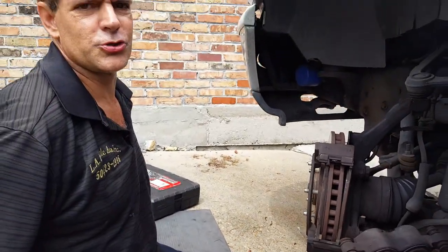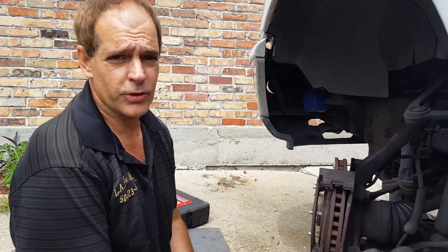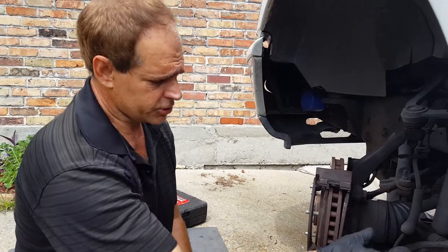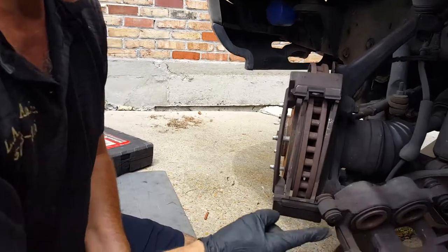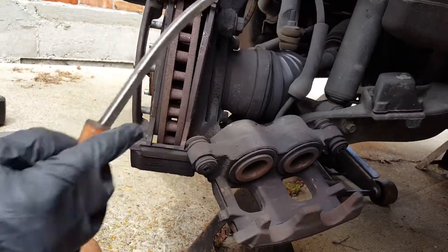This is Jake's Mobile Auto with part two of the tip of the day on compressing a caliper without a special tool. I just wanted to show you here that we went ahead and removed that caliper after we compressed it with this screwdriver.